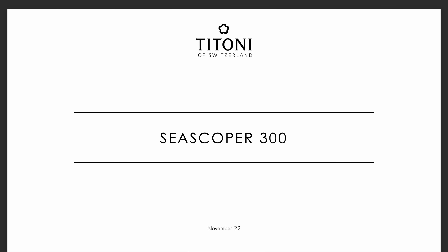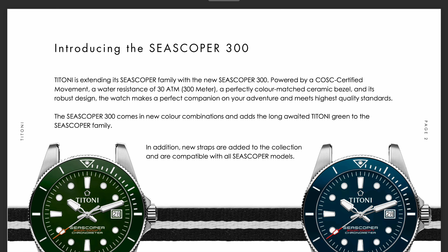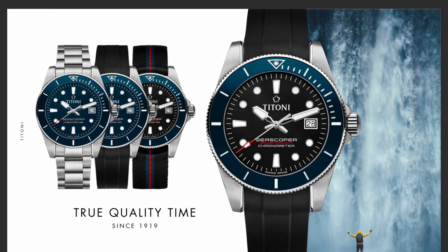Schauen wir uns jetzt die aktuelle Broschüre von Titoni an – die Seascoper 300 und deren Farben. Hier sehen wir schon die ersten zwei: ganz grün und ganz blau. Hier sehr schön zu sehen die schwarze Variante mit der blauen Lünette, wie ich sie habe. Schön am Kautschuk. Das NATO-Band, das Tide-Band passt hier auch mega zu den Farben. Hier schön das Rot, wie hier der Schriftzug und der Sekundenzeiger – sieht alles sehr, sehr geil aus. Und hier in ganz Blau: blaues Zifferblatt und blaue Lünette, schön am Stahl. Ich würde mir an eurer Stelle auf jeden Fall gleich die beiden Bänder mit dazu holen, je nachdem, was ihr euch für eine Variante holt.